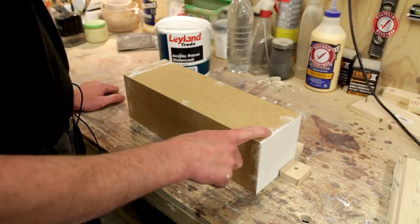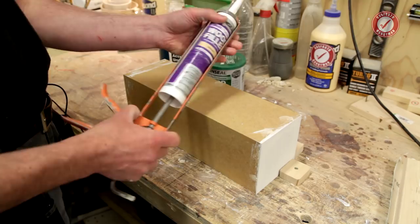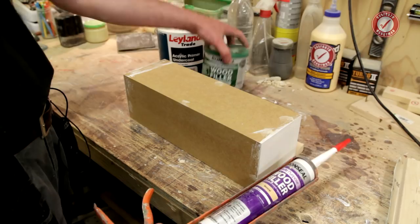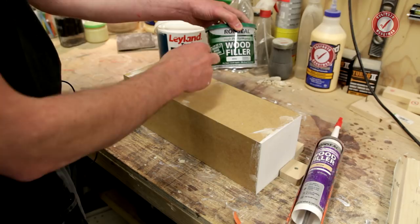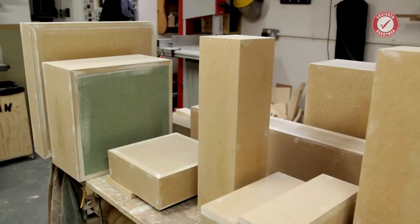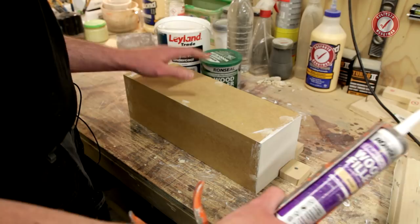I've also filled all the nail holes. I normally use either a two-part filler — the Ronseal stuff is pretty good — or Ronseal filler in a tube. The tube filler is better when you're doing loads and loads of little nail holes, because with the two-part filler you spend more time mixing than using it. The tube filler is great if you need something to dry really quickly, though the two-part is good for deeper gaps or if you've only got a few holes. With literally thousands of nail holes across all my units, I prefer the tube filler.